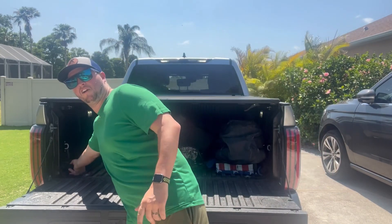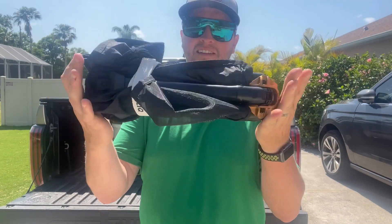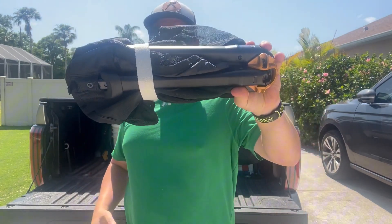We are sports parents and we spend what seems like the majority of our lives out at softball fields. I've recently found a chair that is ultra portable and extremely comfortable and makes packing up super easy — it's this chair right here from Click. This thing is tiny; this is how it comes, this is how it collapses.